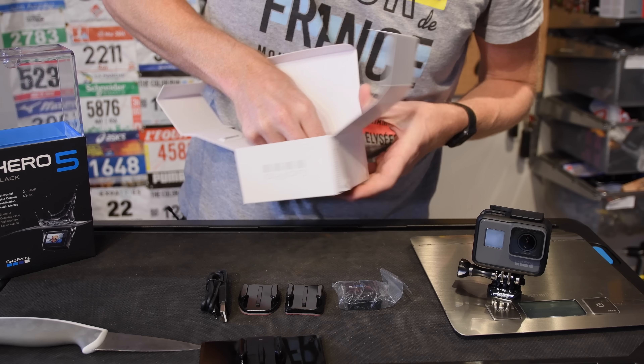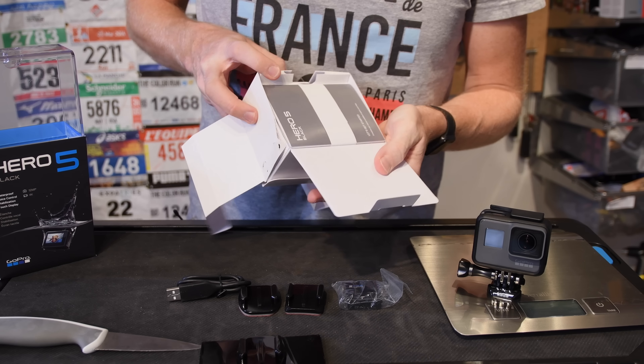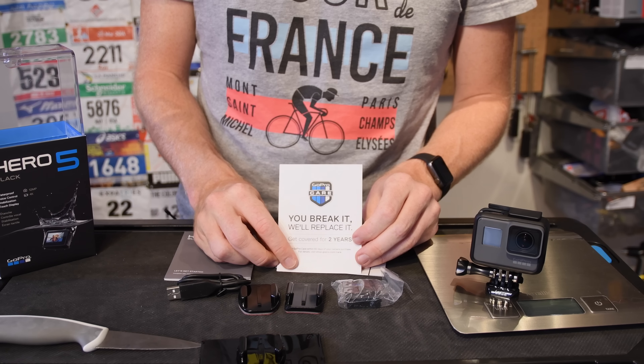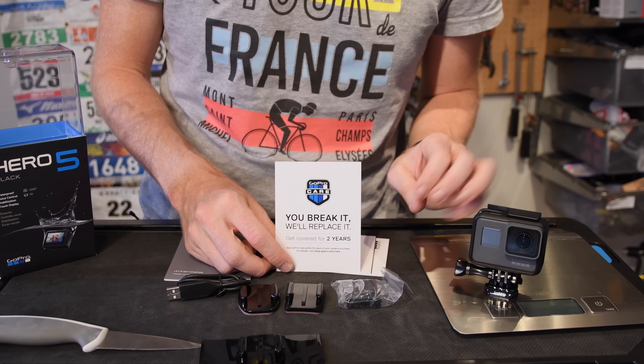I'll move this off to the side. It looks like below this we've got the manuals. So now we've got this out of the way — this is the manual. It's basically just the basics for using the unit, pretty straightforward.